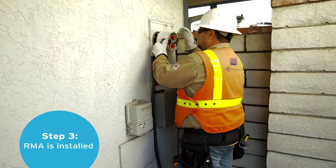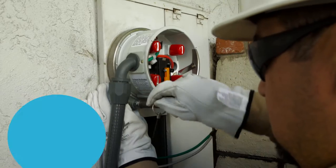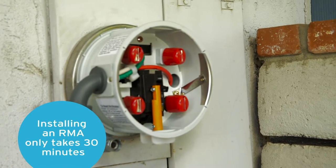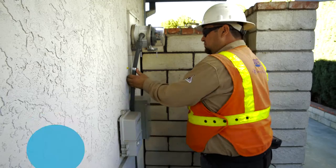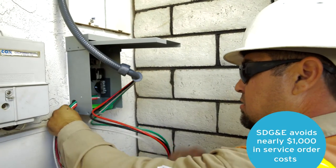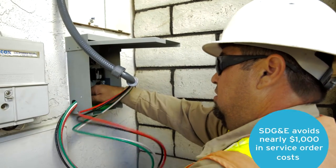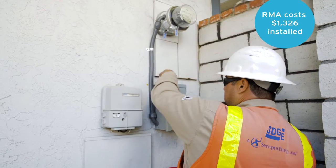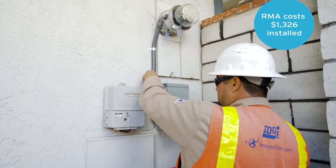The RMA is installed on the existing panel. The installation only takes 30 minutes and doesn't create any cosmetic damage to the home. It also improves safety for the contractor — no longer do they have to touch customer wiring. Instead, the system is routed through a disconnect that's included with the RMA. And the best part is it improves the customer experience and only costs $1,300 installed.